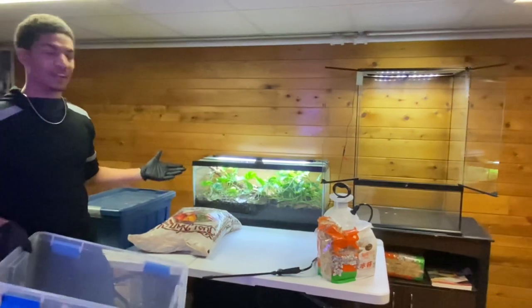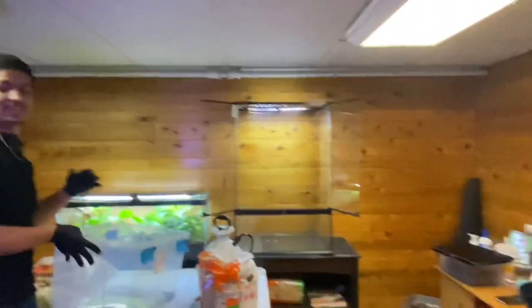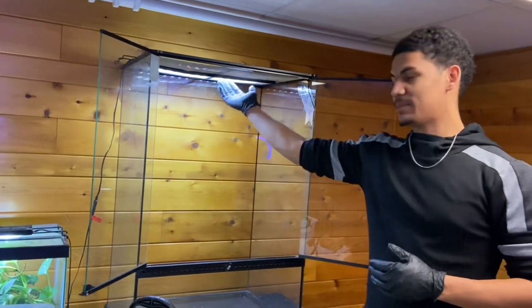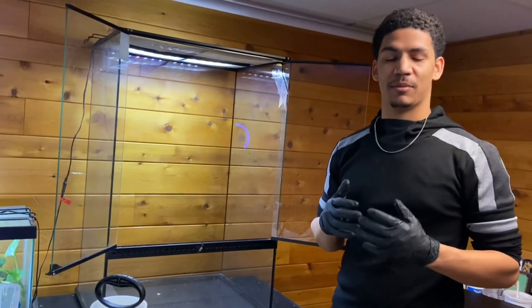Today we have this really humongous Exoterra - I don't know the exact dimensions on it but I'm just going to show you how we do it. This is the Exoterra that we're going to be working on. I just have a light up top so we can see it, but the first thing you always want to do when you have a bioactive enclosure